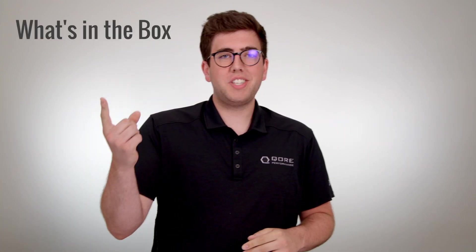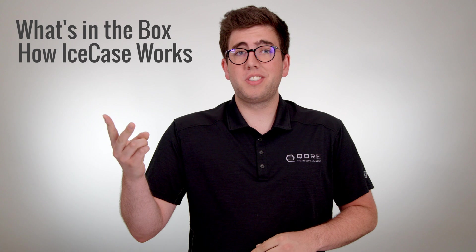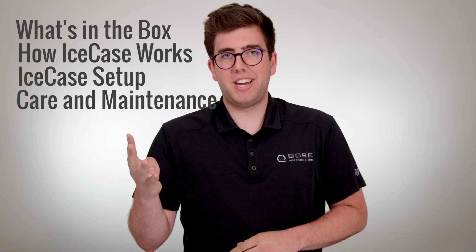Hey everybody, it's Cole Powell from Core Performance here to bring you an instruction video on the QSR-specific Ice Case Thermal Management Tool for iPad. This year, we've packed Ice Case with an array of new improvements that are all new for 2022. Today, we're going to go over what's in the box, how Ice Case works, setting up your Ice Case, and care and maintenance.